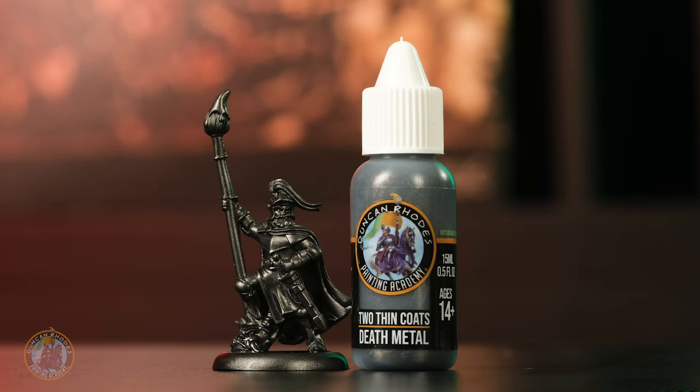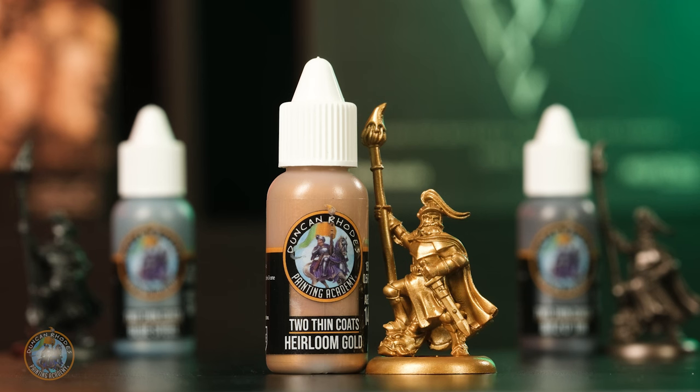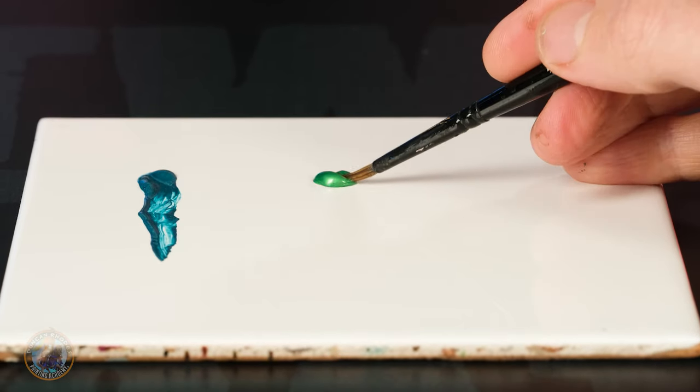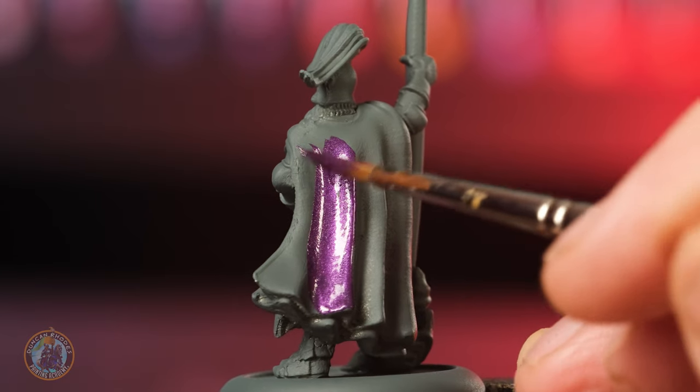including a really dark metal perfect for the armor of some evil warriors, a very dark bronze, and a brand new gold added to the range. Meanwhile, we have six more colored metallics including metallic turquoise, green, purple, and much more.